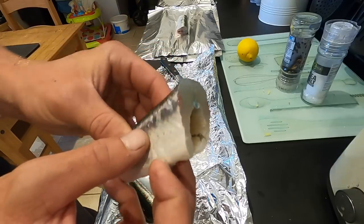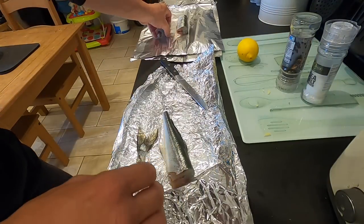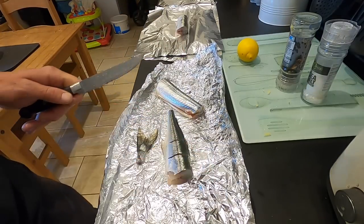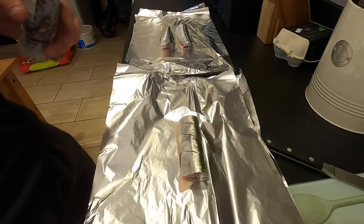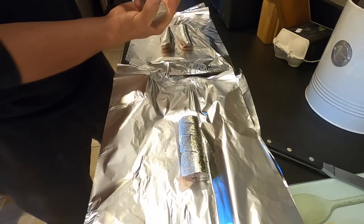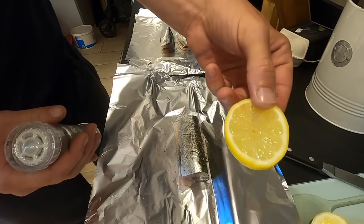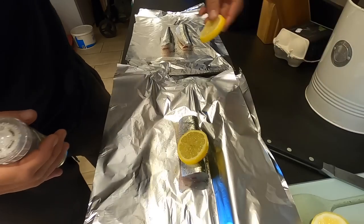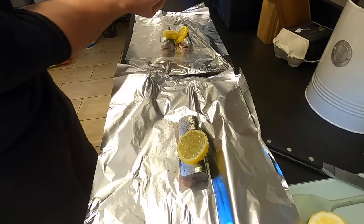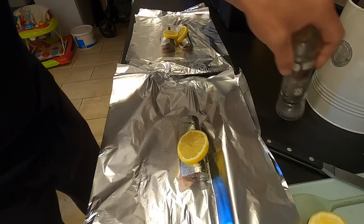All I'm going to do is get this in the tin foil now. I'm going to start adding some ingredients — going really simple with this today: just salt, pepper, and some nice fresh lemon. Garfish has got a great taste on its own so you don't need a lot of stuff — just a little bit of seasoning.